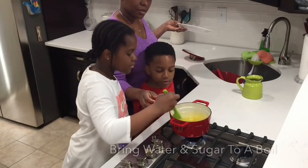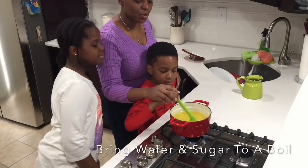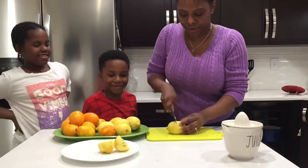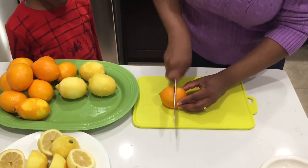We also add the zest because it gives us that natural yellow color we want for our lemonade. Without it, the lemonade will just be pale — but if you like it pale, that's fine too.